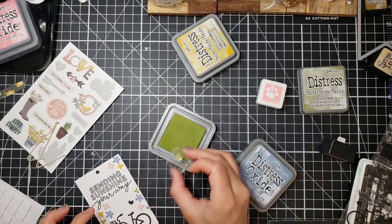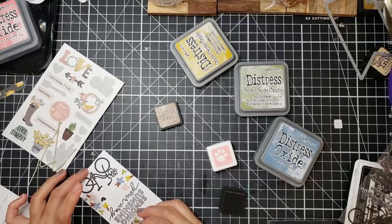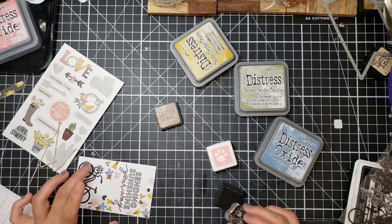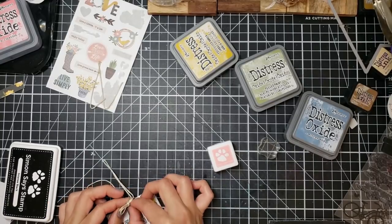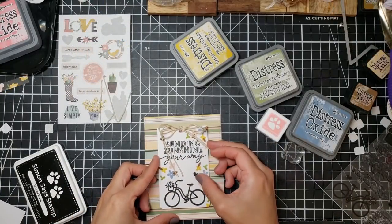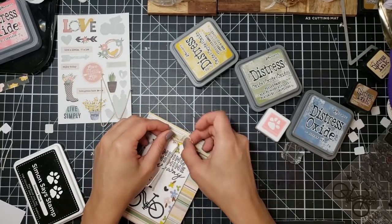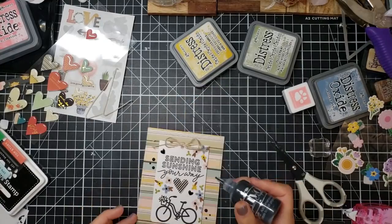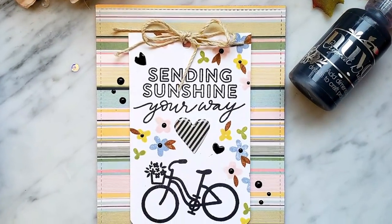I decided to do something similar by making a tag with a little bicycle and a different sentiment, using the same colors I had used for the wreath card. I decorate this the same way — same browns, same Distress inks that look Eastern and spring-like. Then I go ahead and make a nice little double-looped bow for added pizzazz. I bring out my patterned paper, raise up my little tag using foam squares, then bring out my Nuvo Drops in black to add a little more pizzazz on the sides. I take out those Pretty Pink Posh hearts and add one to the center, and that finished off this card.